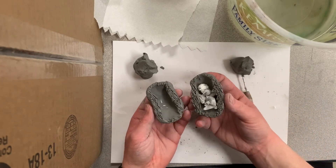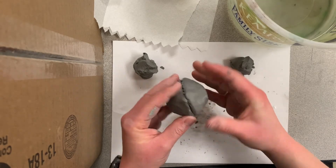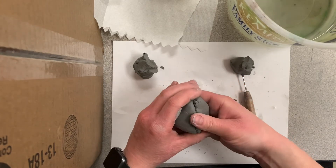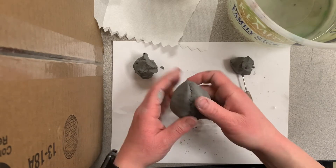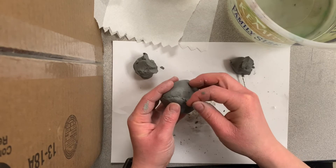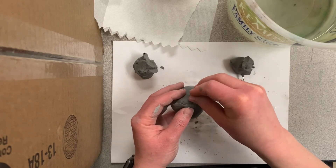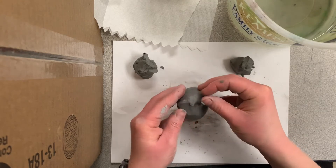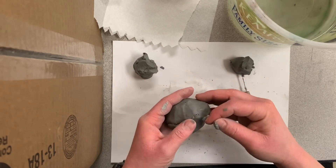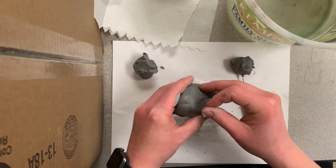Then you're going to stick them together. You don't want to squeeze them too tight, but make sure they're stuck together. After that, use your thumbnail and your pointer fingernail and smooth out that seam so that you can't tell where the two pinch pots were put together. You can't see that line anymore — that's your goal, to make that line invisible.